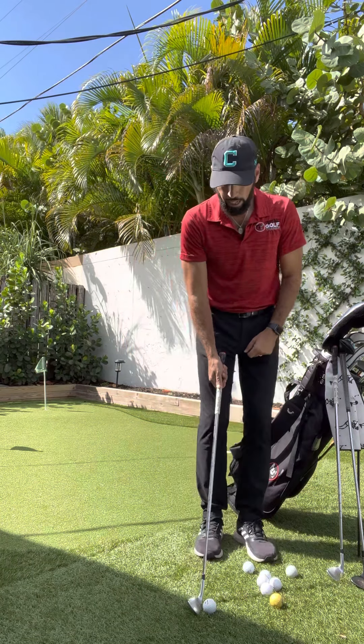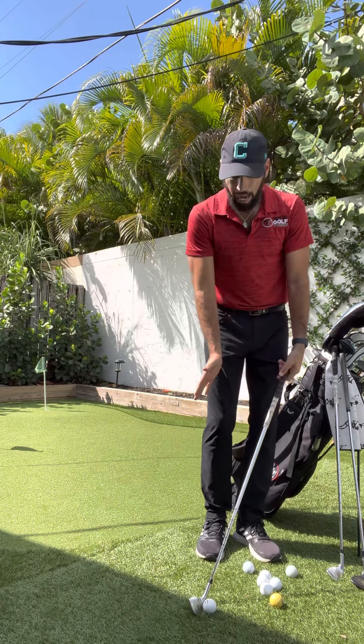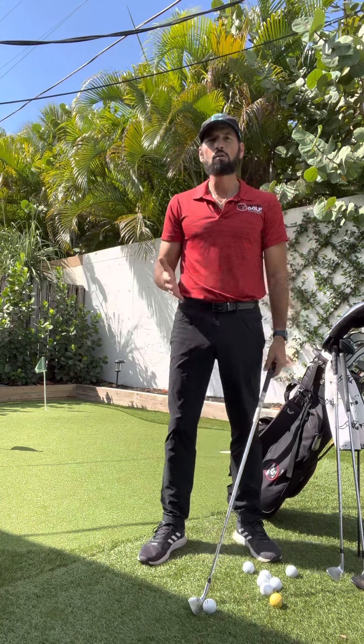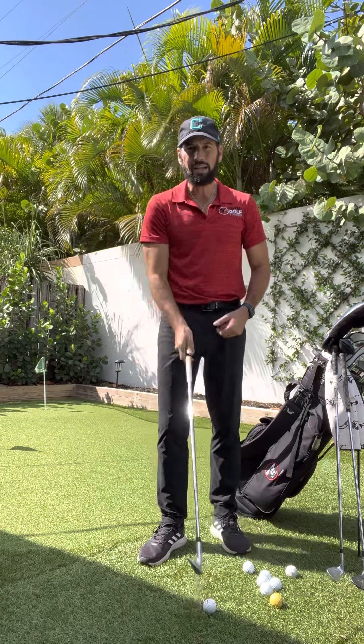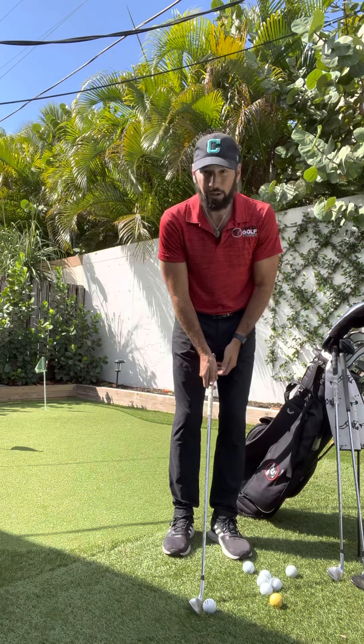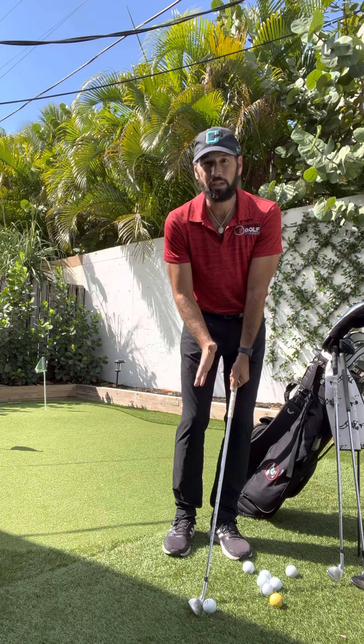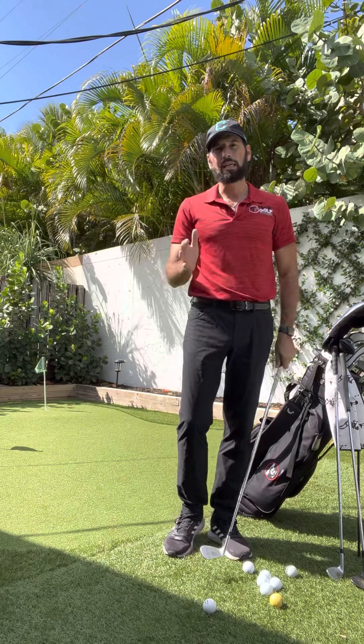Every iron is set up so the handle should be slightly in front of the club head. If I put the ball back here and press the handle forward, I've just created an unknown loft on my golf club. But if I take my pitching wedge — standard 48 degrees — set it up center to a ball forward and lean everything slightly forward, I still have 48 degrees of loft. That is the biggest key.